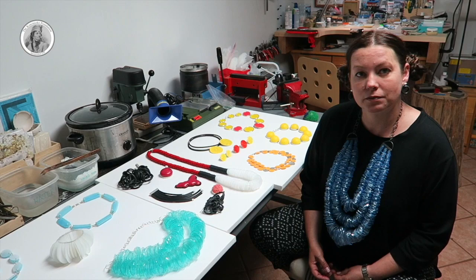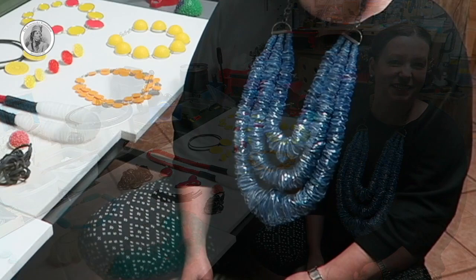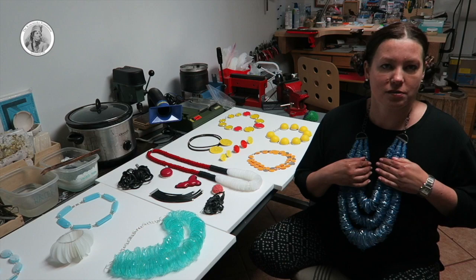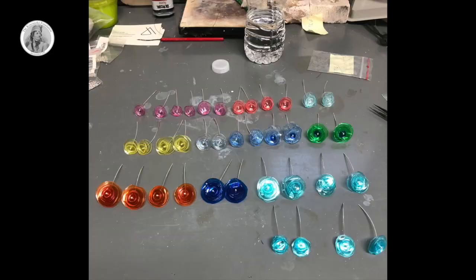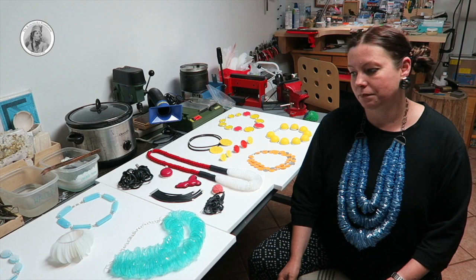And you use a very unusual plastic that is made of plastic bottles. Can you show exactly what you're using to make your jewellery? Like the piece that you have on you is actually made of plastic bottles, yes? So I collect plastic bottles and you can see in my studio there are boxes and boxes of plastics, which I then cut into pieces and use heat to shape them and make jewellery.